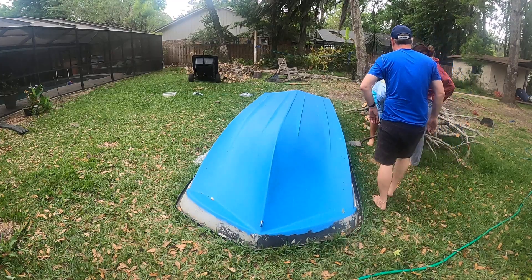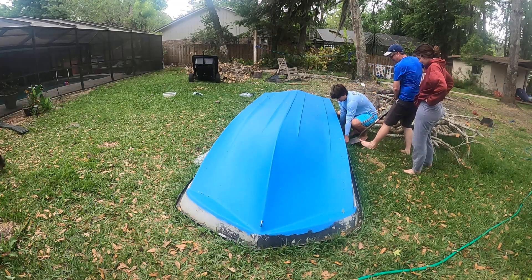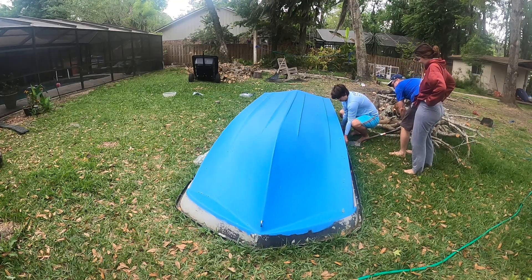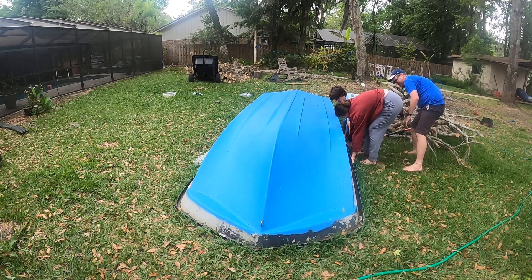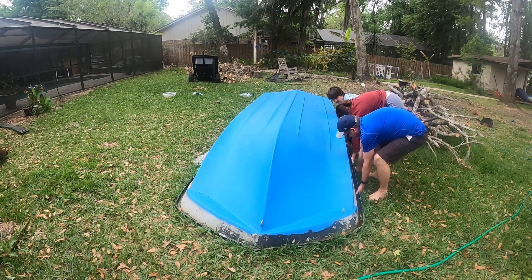There we go. There you go — lots of worries. There's not a hole there yet. Okay. Ready? One, two, three.